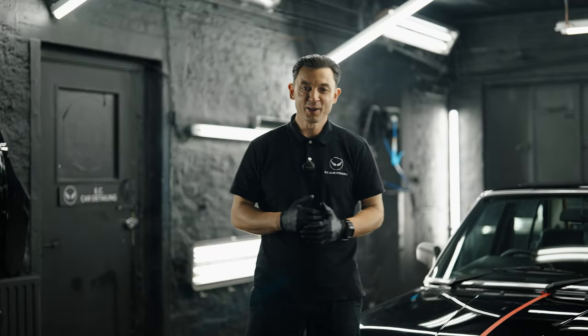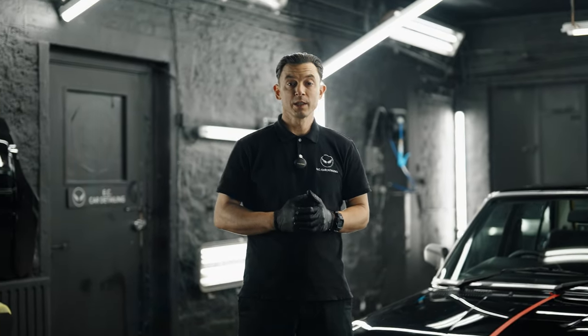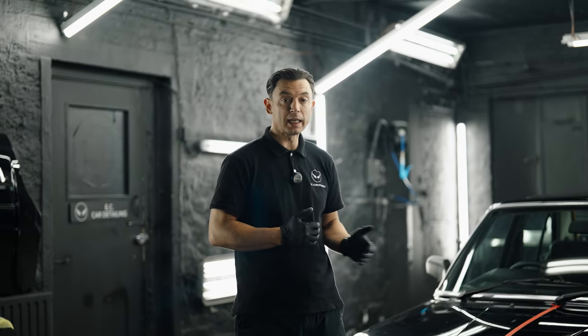Hey guys, how are you doing today? Hope you're all great. Thank you for all your support on the YouTube channel. We got this BMW, and over the next couple of days we've been working on this E28.